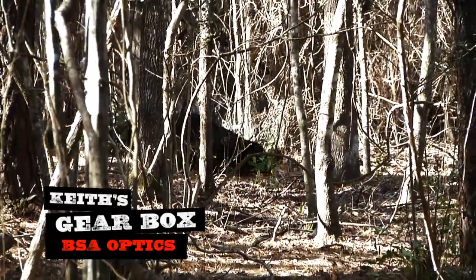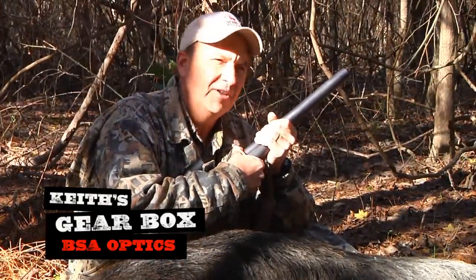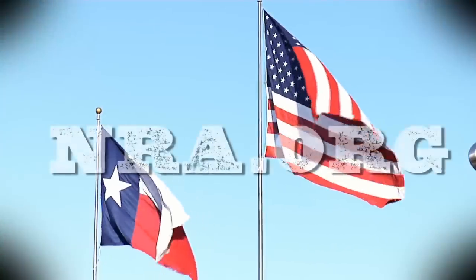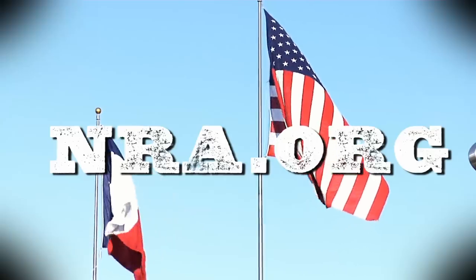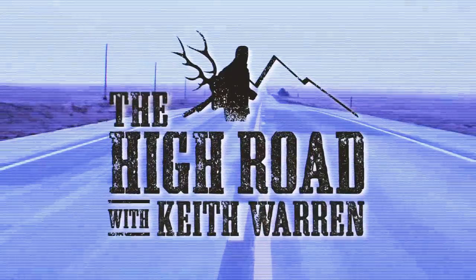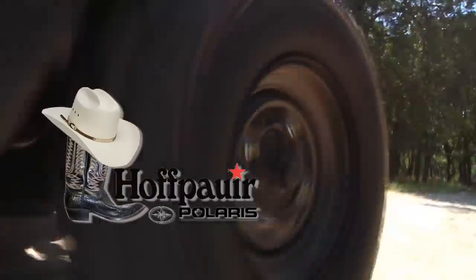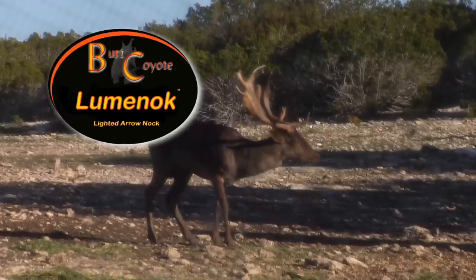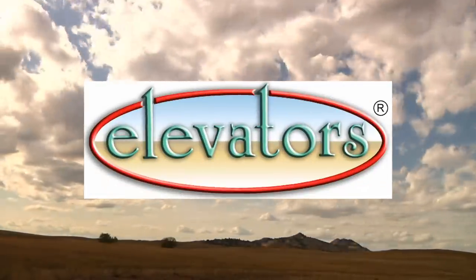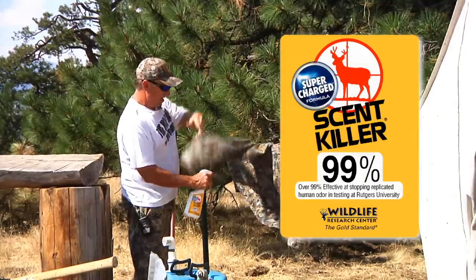I want to thank you all for watching. I want to encourage you to join the NRA. The NRA is the only organization of its kind that is working hard to give you the right to fight for your right to keep and bear arms — that is God given and stated in our constitution. So please join the NRA.